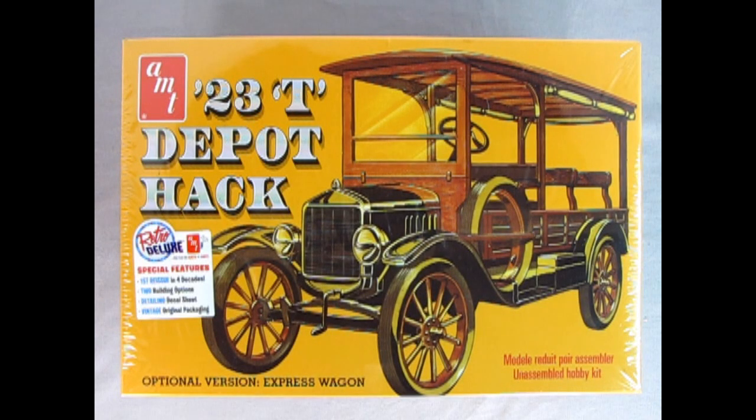Once again, the good folks at Round 2 have re-released a model car kit that was on many people's collectors' wish lists for many, many years. This model kit has not been out since 1976, which means that it has not seen the light of day for 46 years. This, of course, is the AMT 1923 Ford Model T Depot Hack.